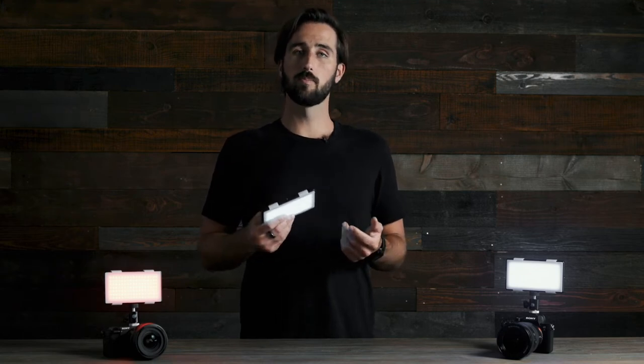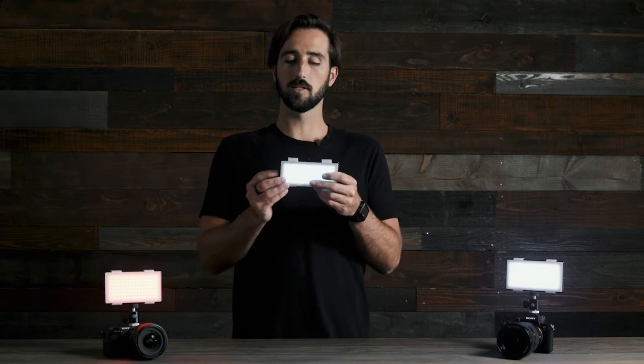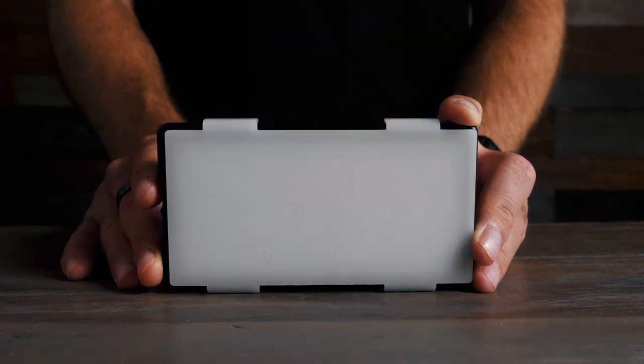The Panel Pro also comes with built-in lighting effects. To adjust your effects, simply tap the button once and you will drop down to this section. Use the adjustment dial up or down to start flipping through the different effects like siren or lightning.